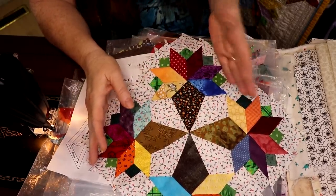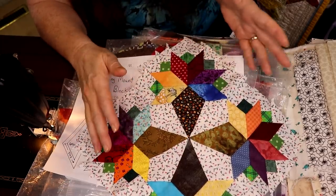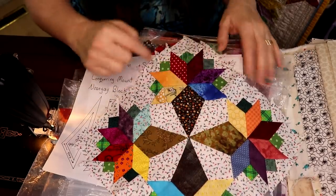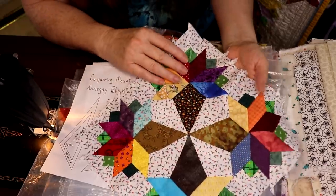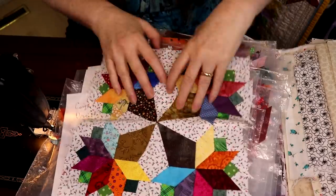If you're a little concerned about managing all those Y-seams, again — Y-seams done by hand sewing are a piece of cake. You just roll around your blocks and it goes very, very quickly. I hope you join me with this; it will be pretty good.